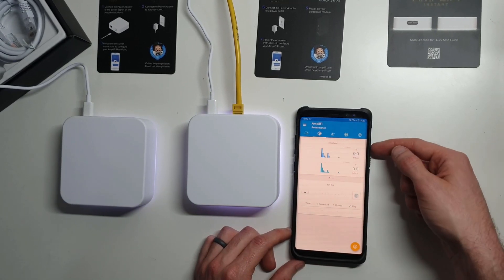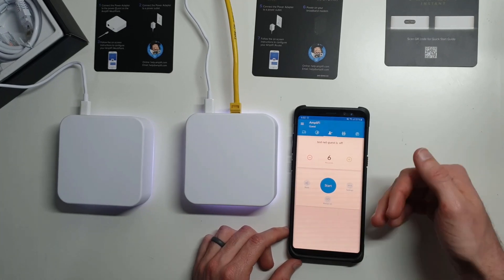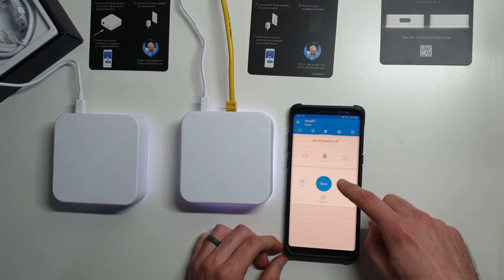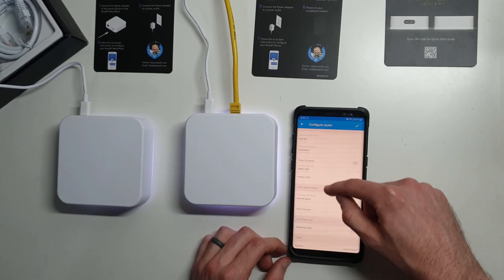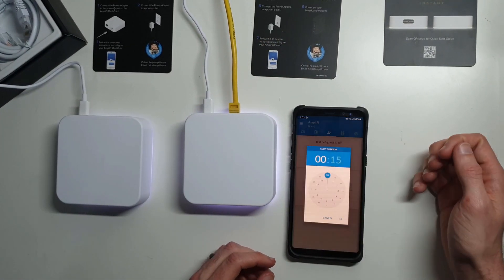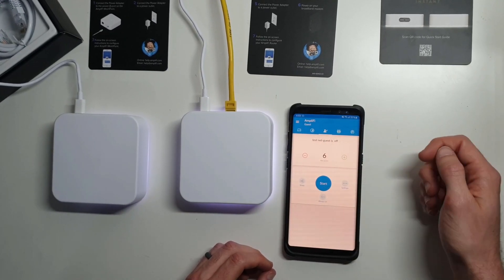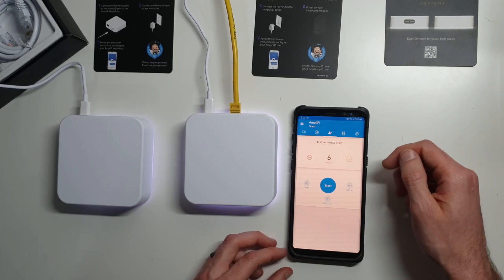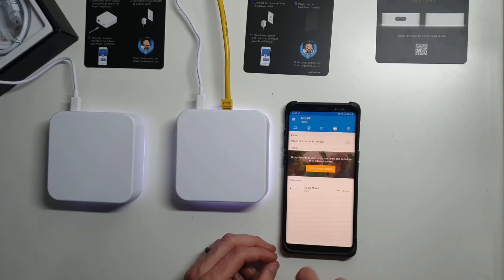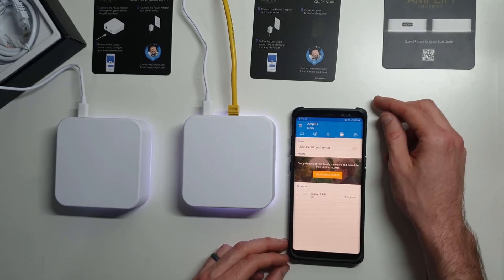It will show the current throughput here. Here's the guest network — you can set how many guests you expect, and that's the maximum number of people it will let onto the network. You can have it set up without a password temporarily, and you can configure it for a certain amount of time. You can set different passwords for that guest network, and when you hit start you can say how long you want that duration to last. I would suggest using a duration instead of always-on because it's way less secure to have it always on, especially without a password.